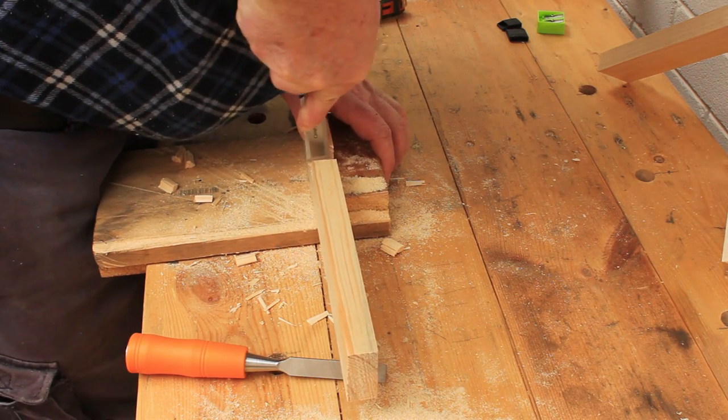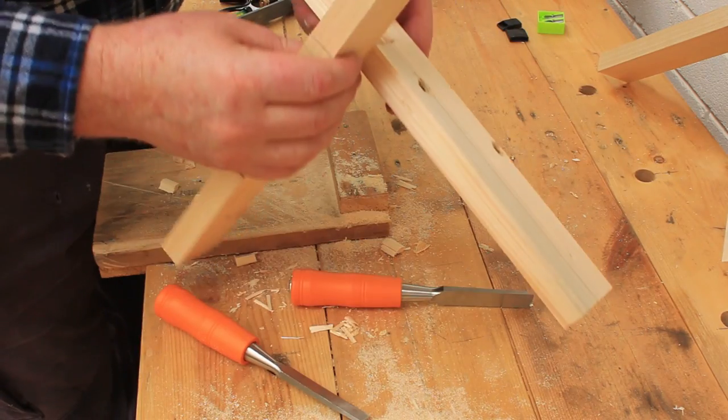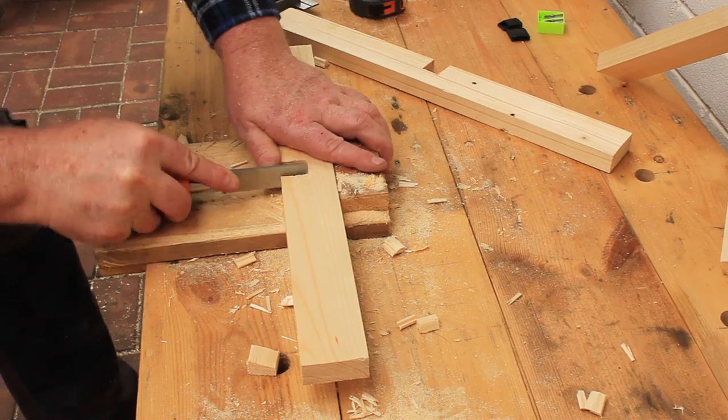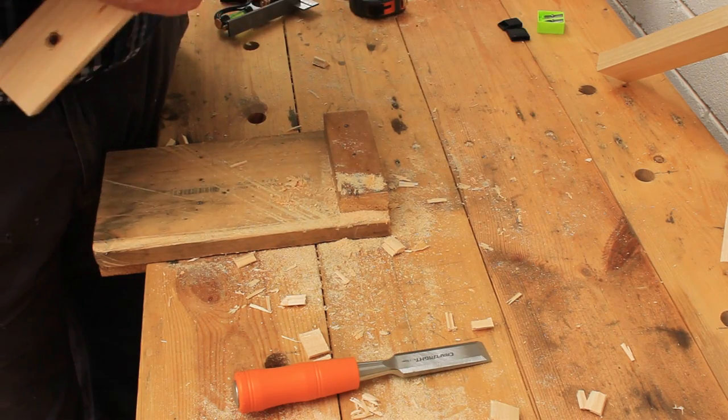This notch is too tight so I'll use the chisel to make it wider — this took several minutes in real time so I'll just jump to the end. The second board now fits tightly in the notch. I cut out and trimmed the second notch in the same way, then tap the base together with a mallet.